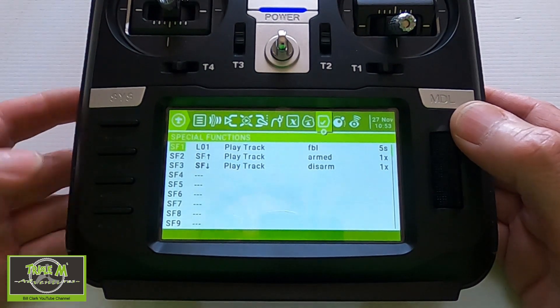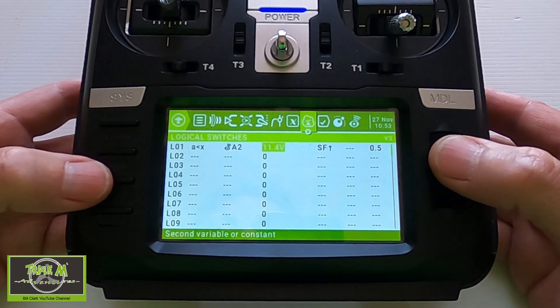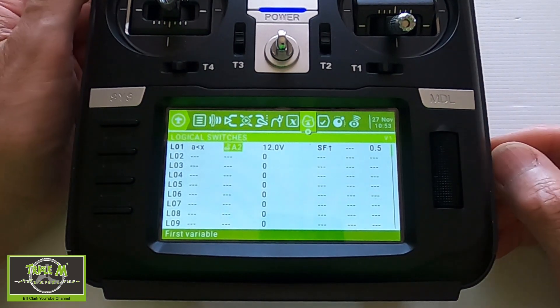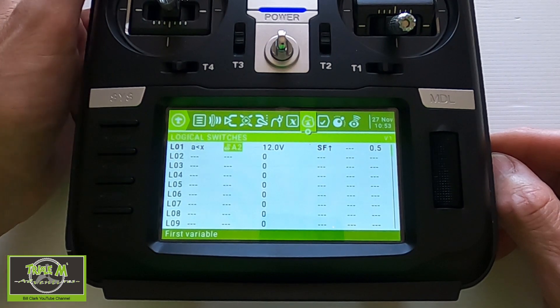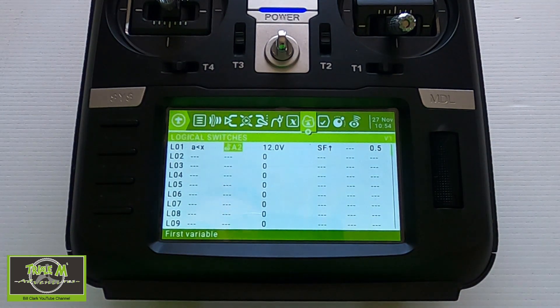So let's disarm and go back and change the voltage. Let's put it in at 12 volts, which I know this battery is in storage. Now if I arm — okay, now it's giving us the warning and it will every five seconds. It's quite a simple process to set that up, but very useful for your fixed-wing planes as well as your quadcopters.